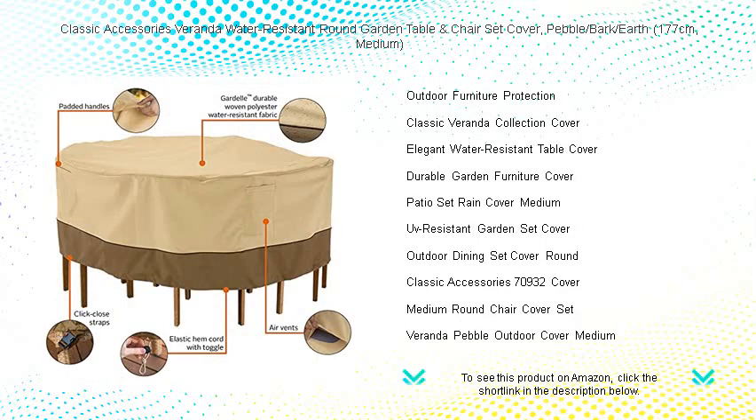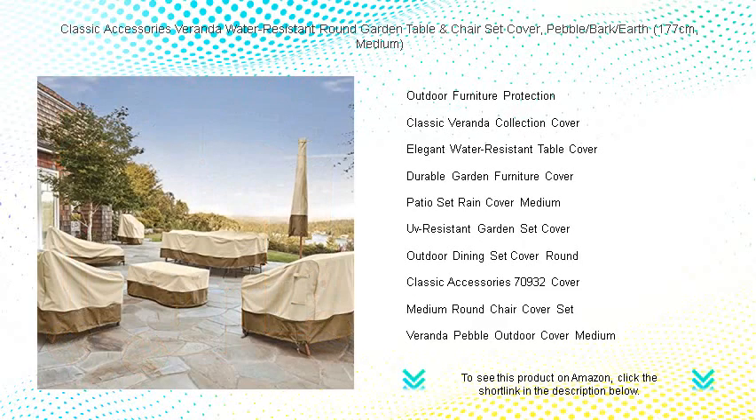The elastic hem cord with toggle allows for a tight and custom fit, ensuring your cover stays secure through all seasons. With its protective dark splash guard skirt, you'll add a touch of class to your patio while safeguarding your table and chairs from the elements.